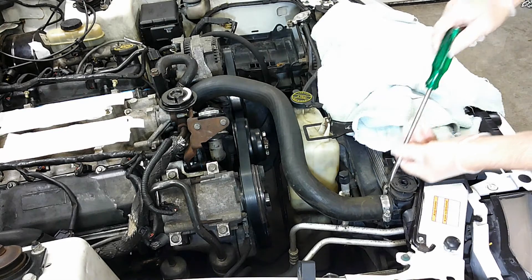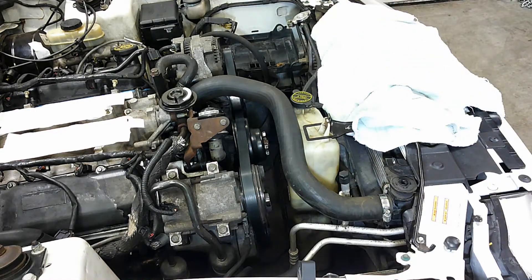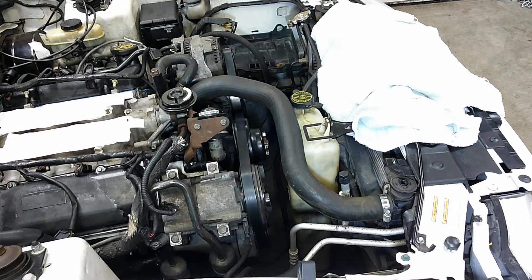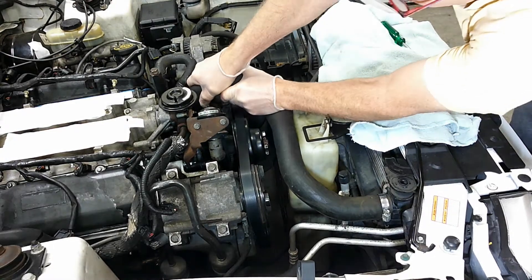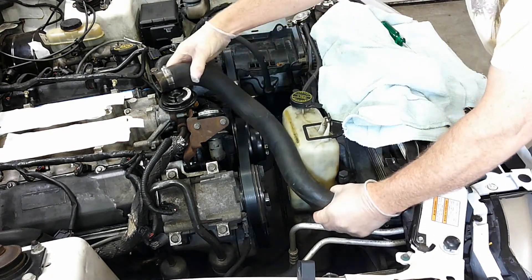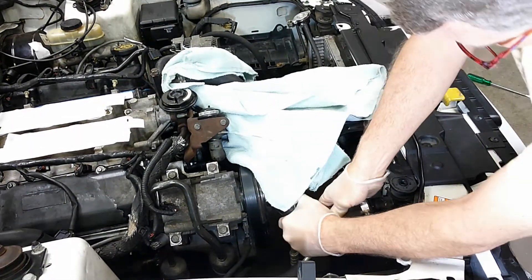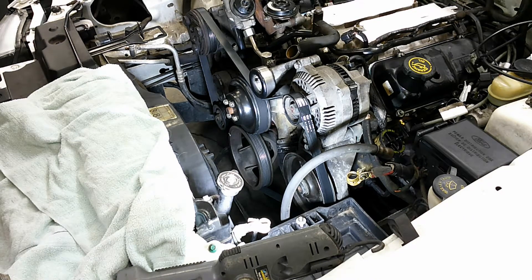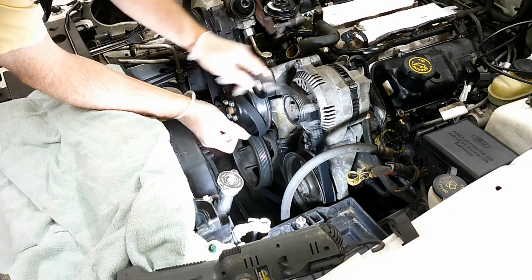Let's free up a little bit of space by removing this upper radiator hose. Now we can remove the serpentine belt. It's an 18mm on this tensioner pulley. Rotate counter clockwise to loosen it, and then just slide the belt off.